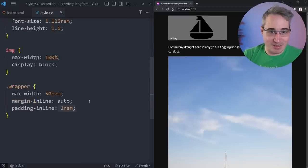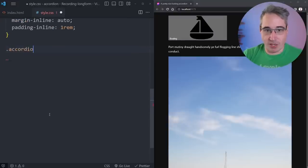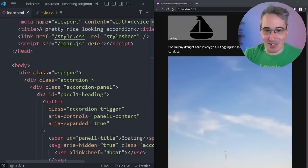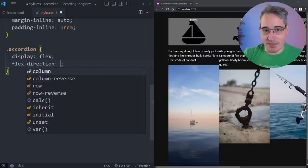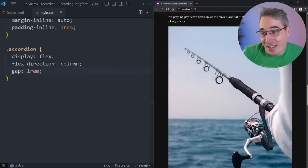Now let's style the panels. First, on the accordion itself, I'll add display: flex. But since I want this to be responsive, I'll set flex-direction: column for now — stacking everything into rows. I'll also add a gap of 1rem so panels have space between them. On the accordion panel, I'll add position: relative, and on accordion-image I'll add position: absolute with inset: 0, object-fit: cover, and width/height 100% to properly fill the panels.